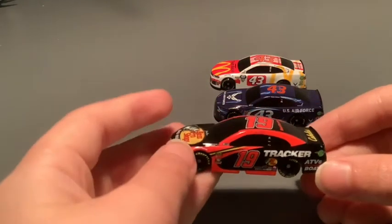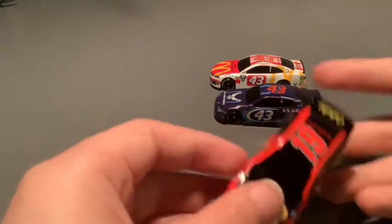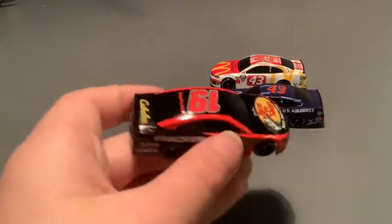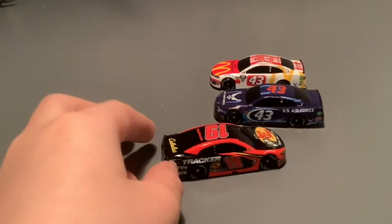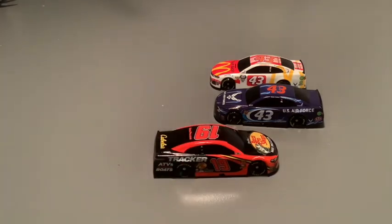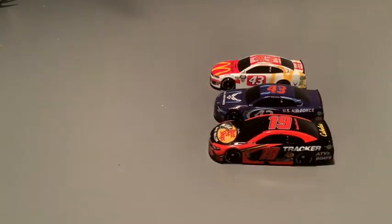Alright, here is Martin Truex Jr.'s Bass Pro Shops car. I have this in 1:64 scale, so I'm happy to get this in 1:87. I really like this paint scheme. I actually like the 2019 Bass Pro Shops more than the new 2021, but the 2021 still looks pretty good. I just like this one a bit better.